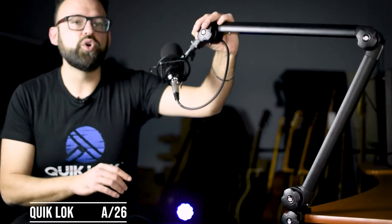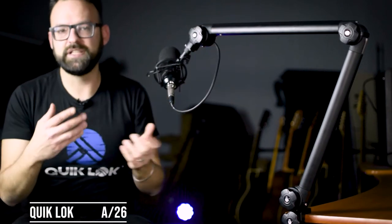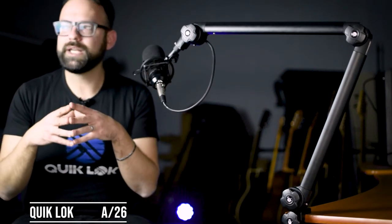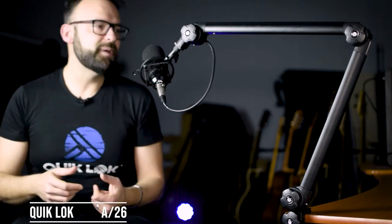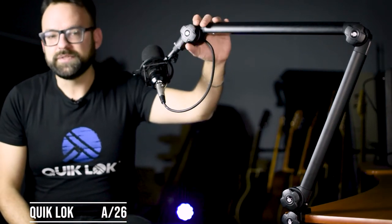It also frees up a lot of space on your desk and feels much more professional. A microphone boom arm allows you to get easier microphone placement and permits you to have better posture, which means your voice sounds better.